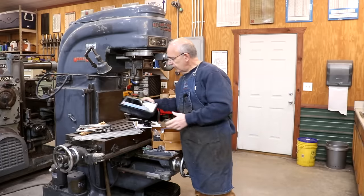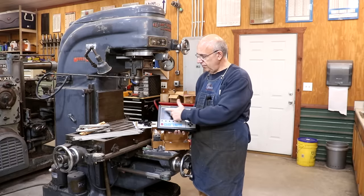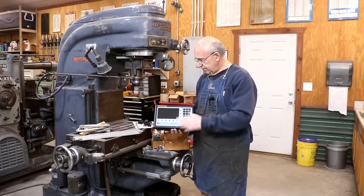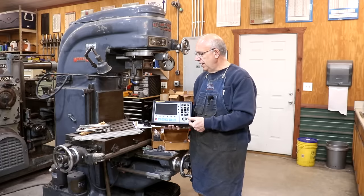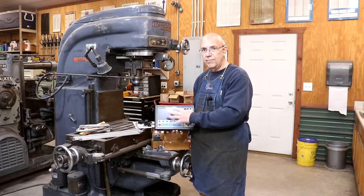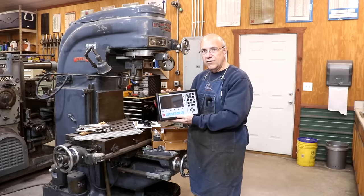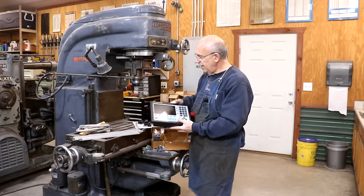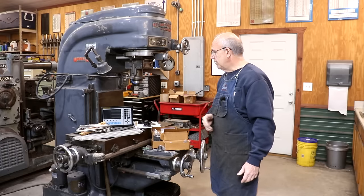I did decide to go with a little bit different model DRO than the ones I've been using before. The ones I've had before are just strictly a readout — they just give you a digital readout on the X, Y, and Z axis. This one will do the same thing, but this particular model, the EL750, actually has an LCD screen so that when you're doing some more advanced functions, it'll show you a map of where you are and has some advanced features rather than just reading numbers. I've never used one of these before, and I'm anxious and excited to get it installed.